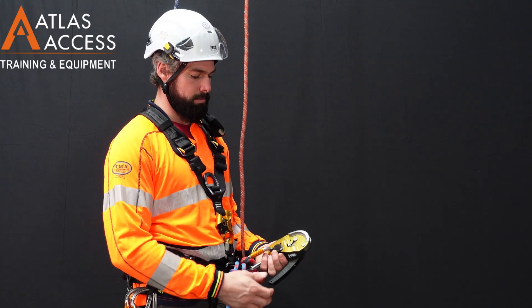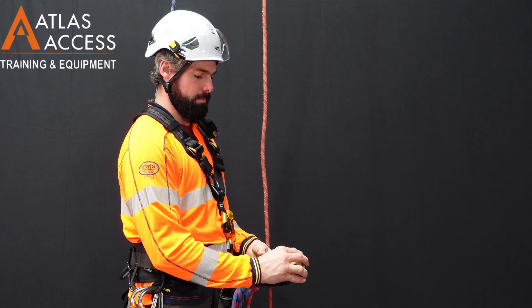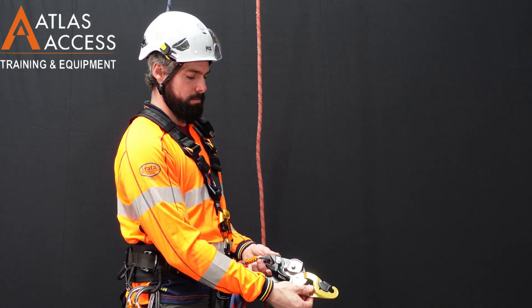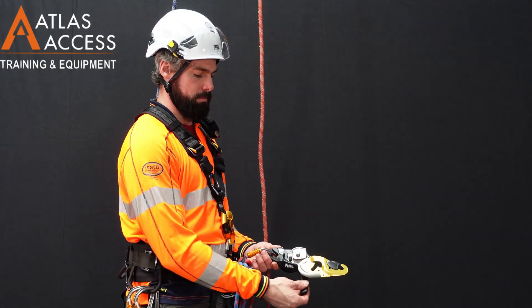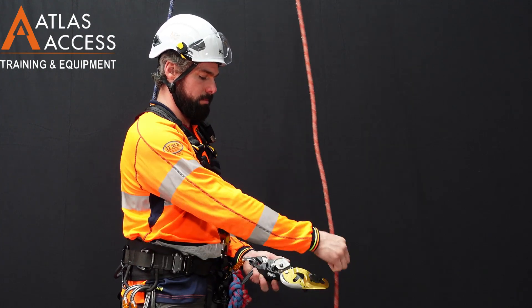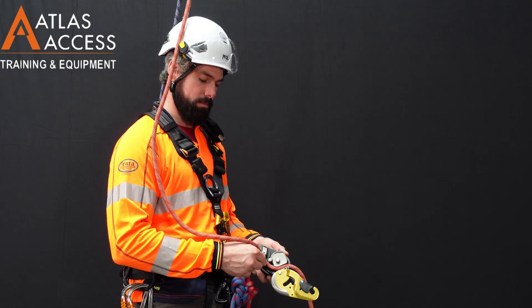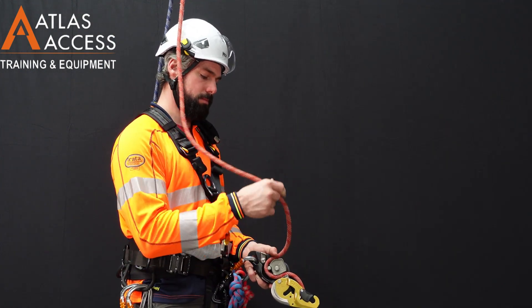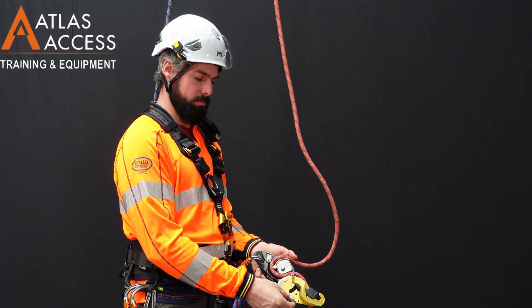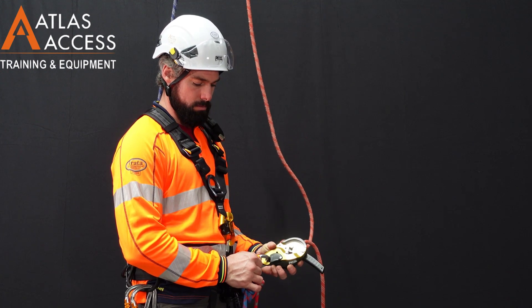To open the device, squeeze the black button and rotate the plate outwards as shown. Then to thread the rope through, open the handle, grab the tail of the rope that points to the ground, threading it through the device on the far end, wrap the rope around the cam, and then close the plate until you hear a click. You can jiggle the plate to ensure that it is closed properly.